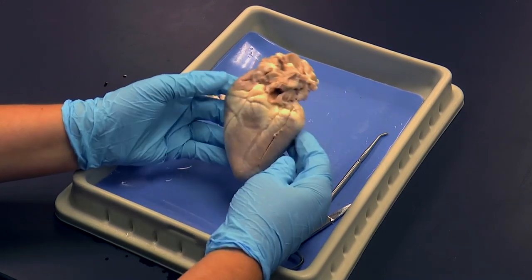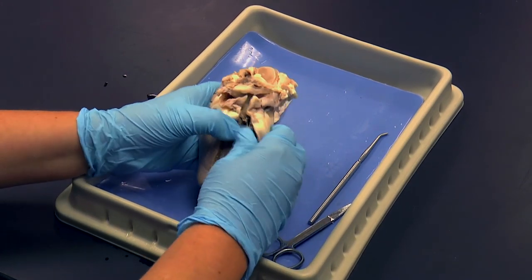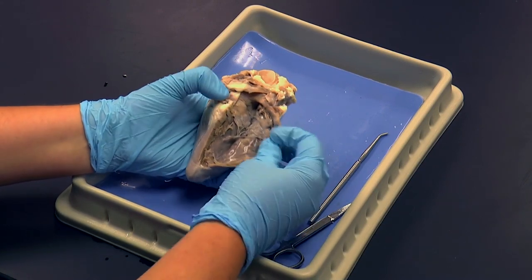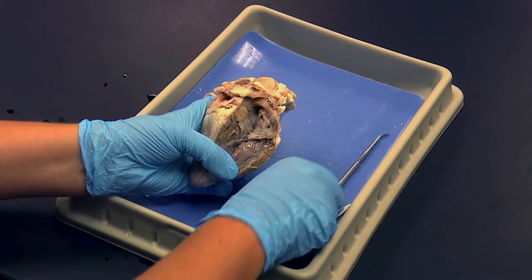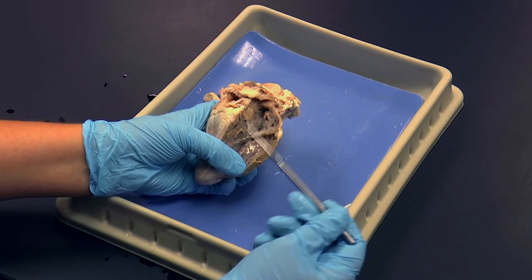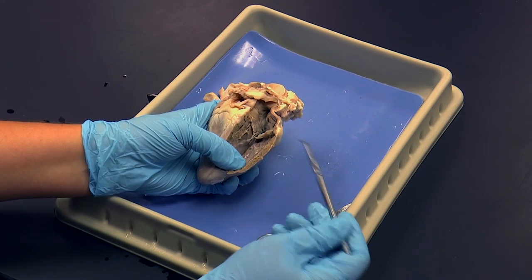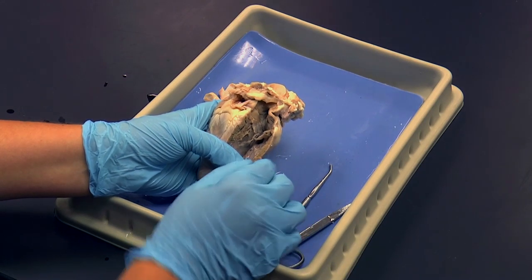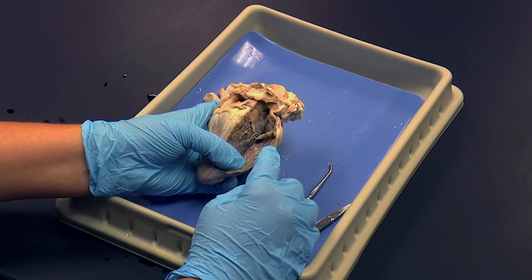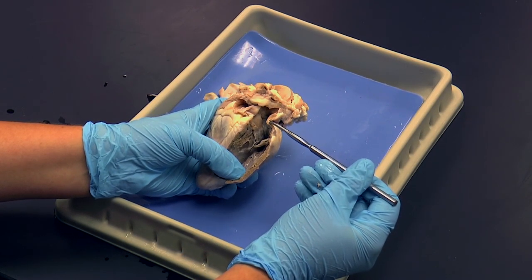Now I'm going to flip the heart back upright and open up the right side. Here again is the right atrium we looked at earlier, and down here is the inside of the right ventricle. Note the thickness of the wall of the right ventricle — it's much thicker because it's a stronger pump than the atrium. The wall of the atrium is much narrower.